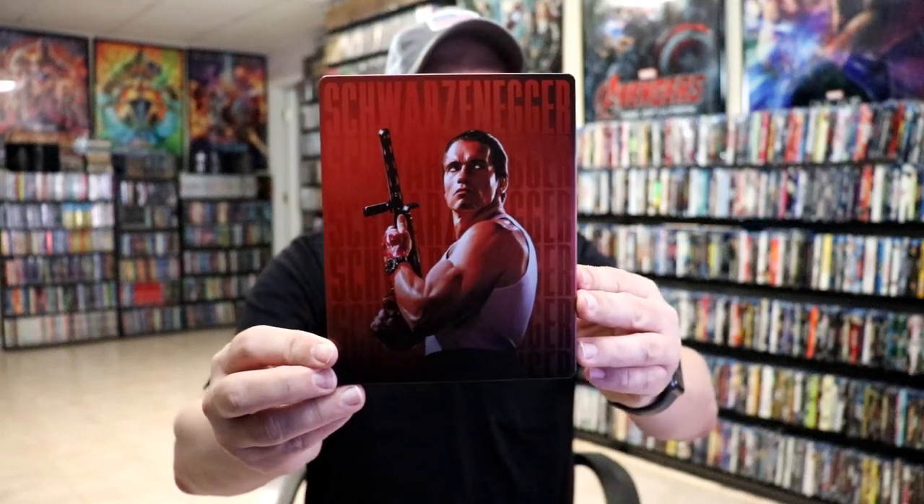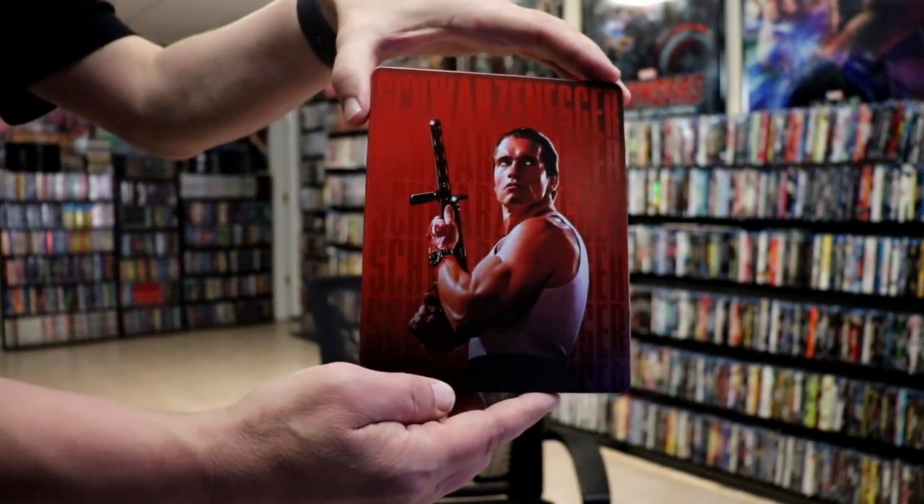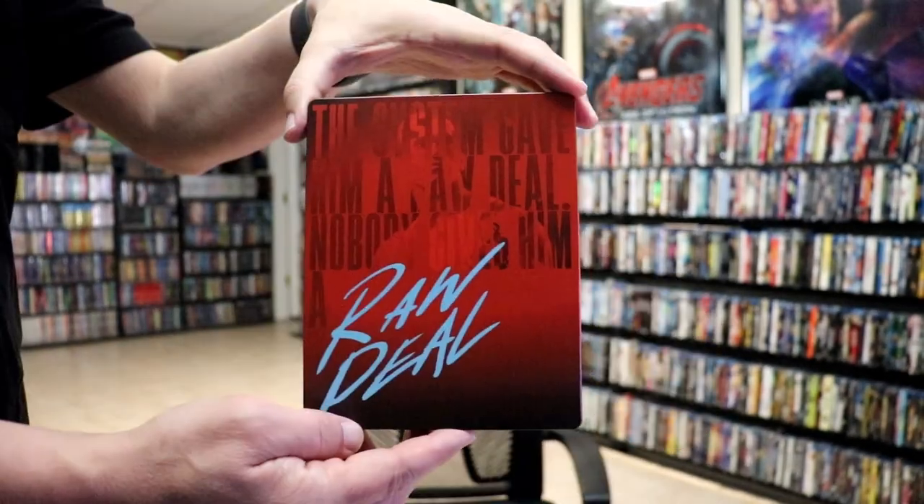I'm going to go ahead and remove this from the wrapper, and we can take a closer look at this steelbook. We've got the wrapper off and the J-Card removed. Here's the front of the steelbook. It is a matte finish with a bunch of spot gloss on Schwarzenegger's name. And then here's the back.